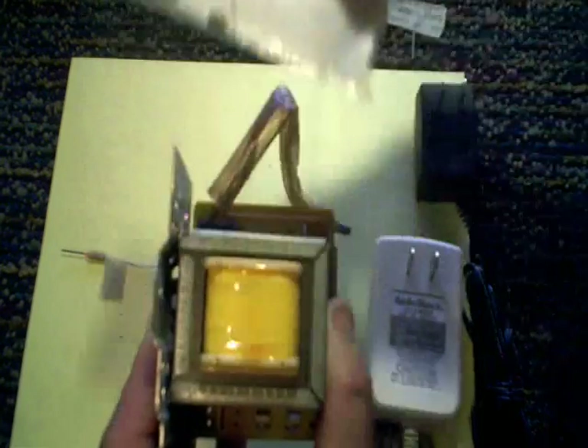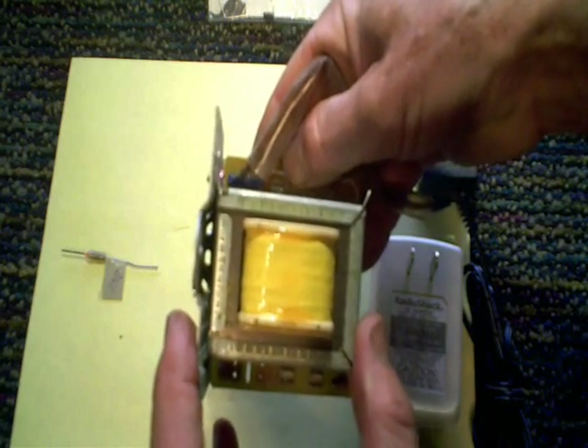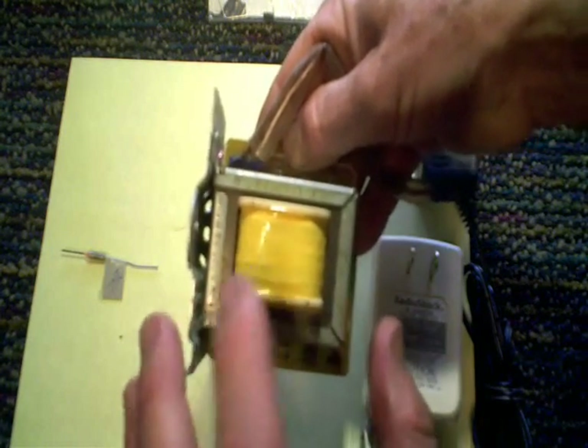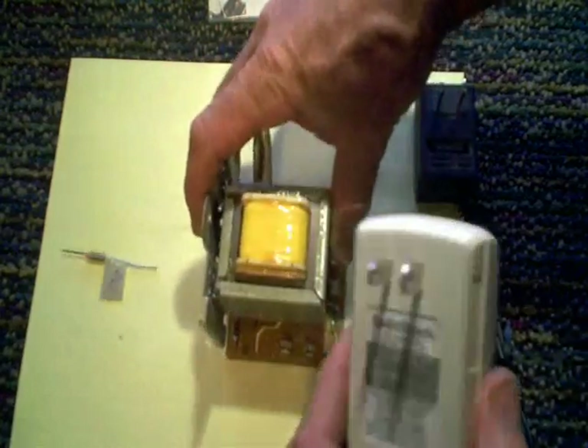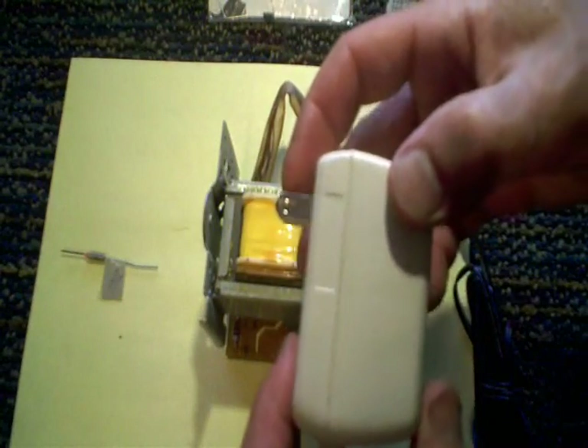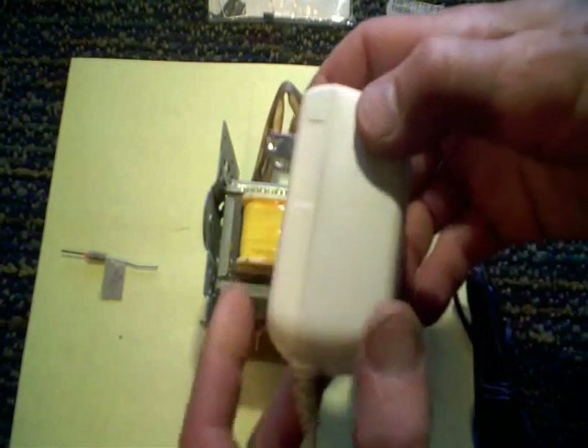I rarely find fuses on the larger transformers; it seems to always be the smaller ones that have the fuses. Generally the fuses I find in transformers are on these small transformers, or what some call wall warts.